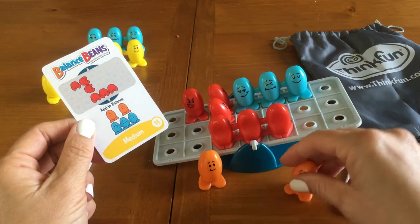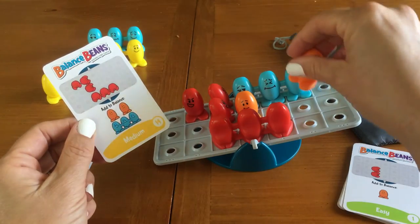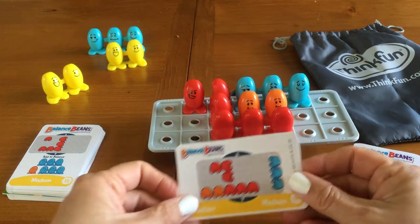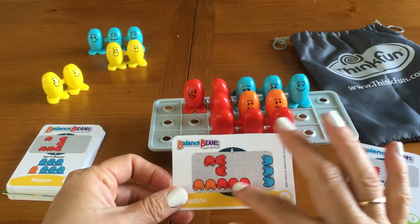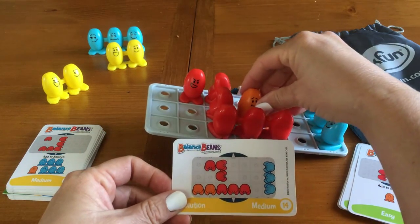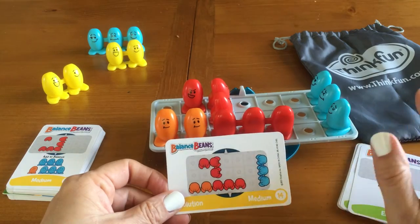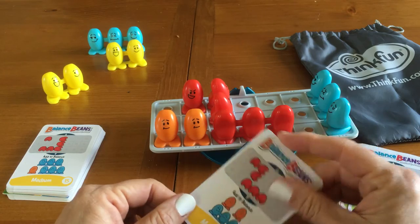I'm going to put that there, that there — and that is balanced. Now this is balanced, but it's not the same solution as we have here. Let's see the solution that's on the back of the card — also works. And that's been something that one of my sons in particular and I have been having a good time with, when we find solutions that are different than the one on the back of the card.